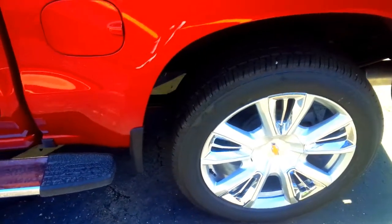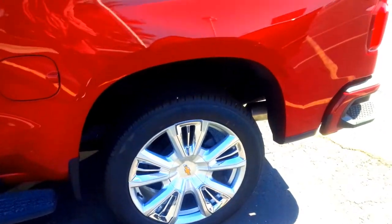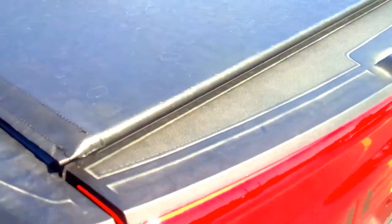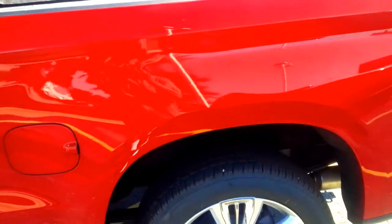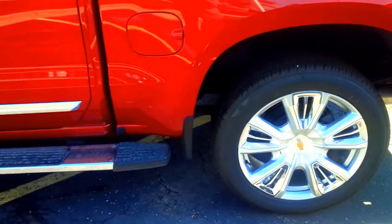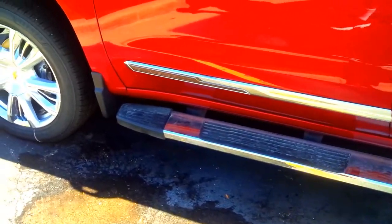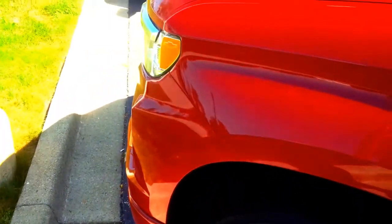The extra charges on this one are the dark essentials package and the tonneau cover, which is $560 — look at the nice fit and finish on it, it has a Chevrolet logo in the middle. I've never seen a factory tonneau cover on any Silverado before. The High Country is the top of the line, and if you're going to spend around $70,000, I'd recommend this over the ZR2 — you're definitely getting more equipment for your money.